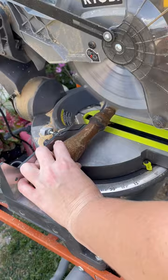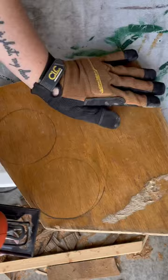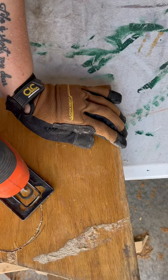I took these two matching spindles and thought that they would make really cool candle holders, so I leveled them out using my saw and then cut out bases and toppers using my jigsaw and some scrap pieces of wood.